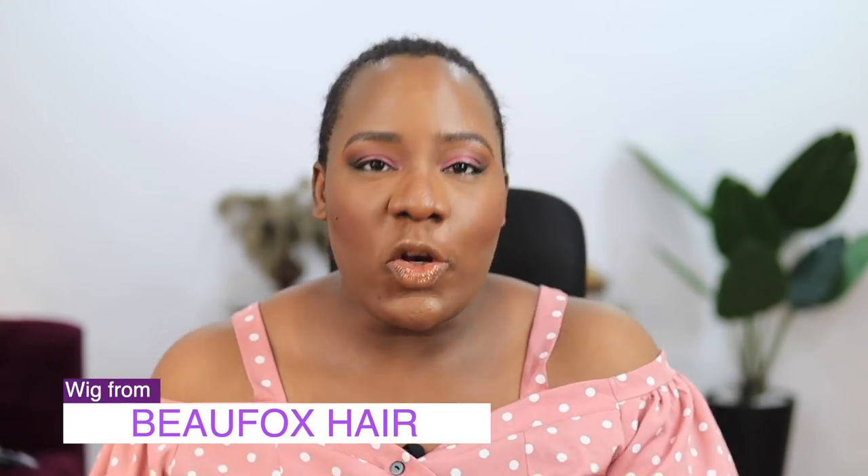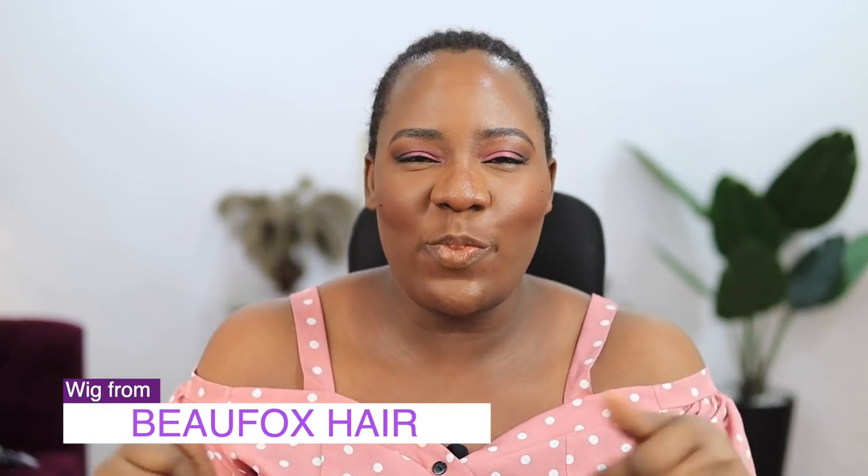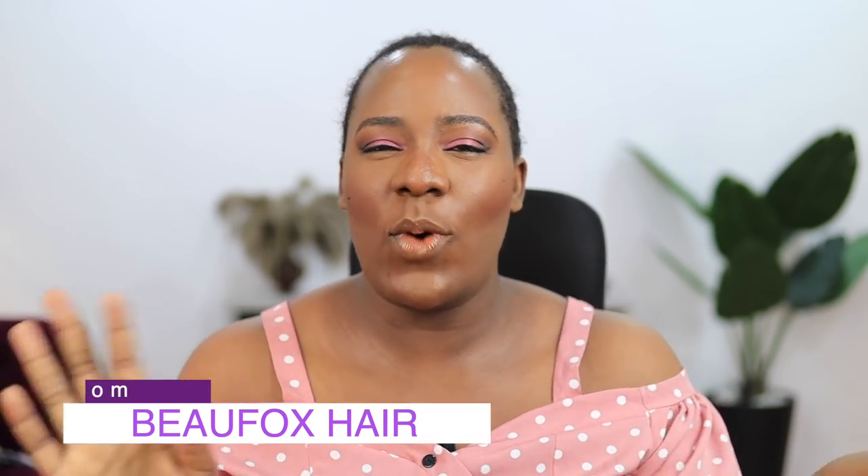Hey guys, today I'm going to be getting ready — I've already done my makeup and I'm going to be styling my hair with this hair I just got from Beaufox Hair. I'm also going to be discussing how I went from being an extra, a worker pass, to now being the main character — channeling main character energy. I'll discuss that while I style this hair; I'll leave the link to everything in the description box.